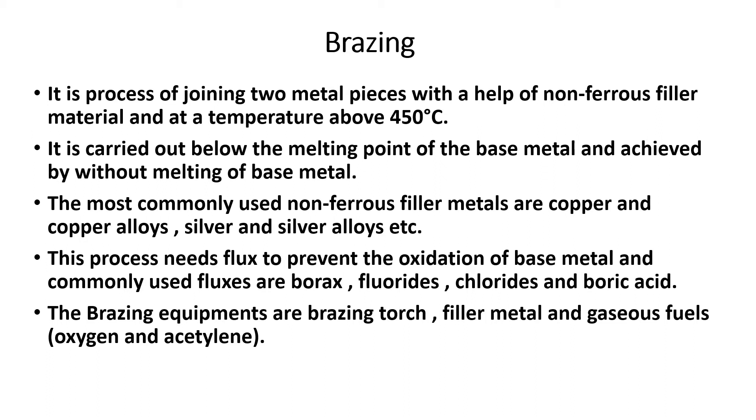Non-ferrous filler materials used in brazing include copper, copper alloys, silver, and silver alloys. An alloy is a mixture of two or more metals. The process also uses flux to prevent oxidation of the base metal, which helps prevent corrosion and rust. Flux types used in brazing include borax and fluorides.